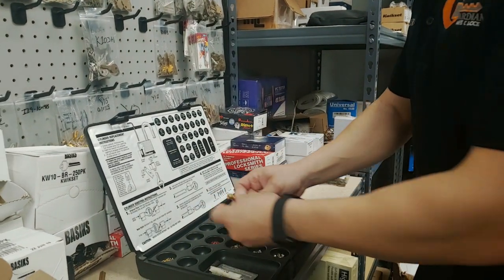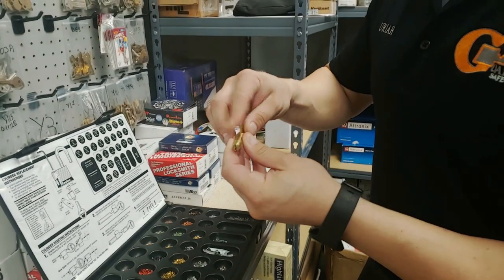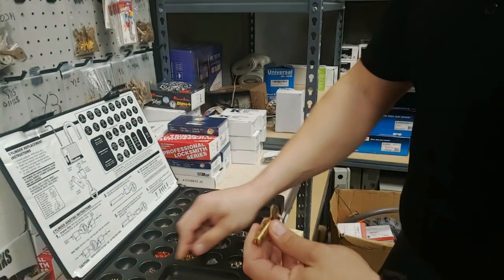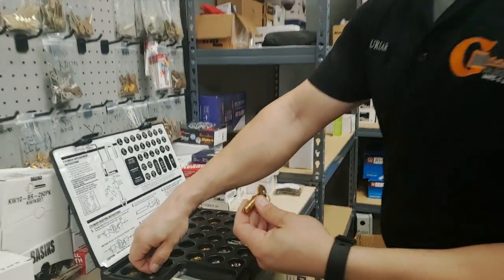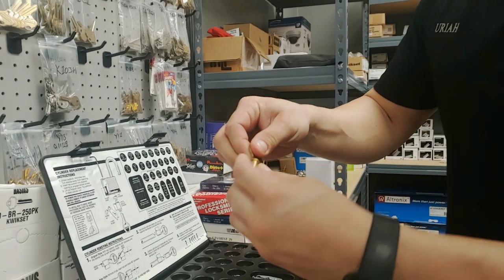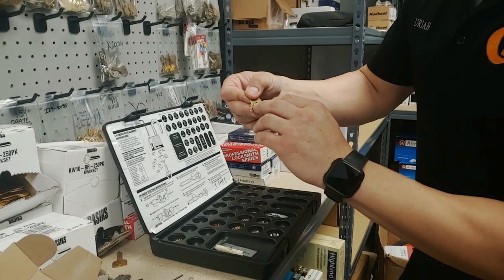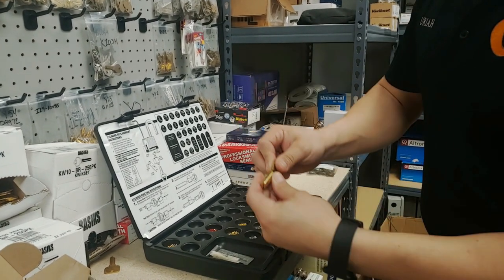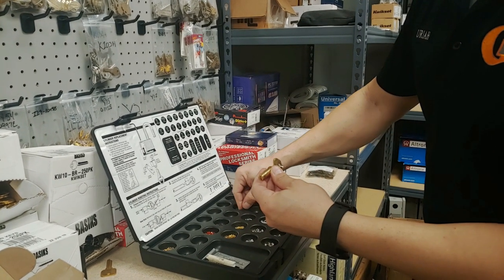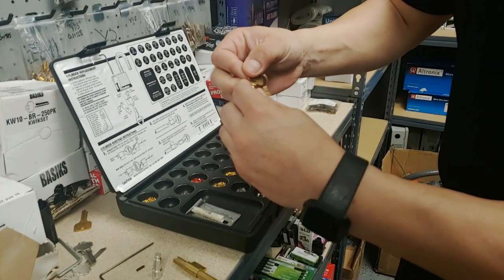That first pin was a little high, so I'm going down to a two — that's flush. The second one looks like a one or zero because it's barely cut at all. Zero is flush, so we're good on those two. The third one jumps down, probably a four or five. The goal is to get all the pins flush and smooth so it can turn. Five is flush, so that's good.